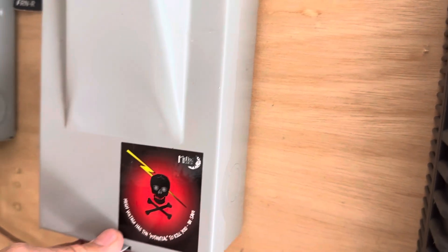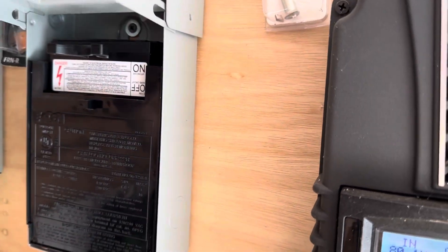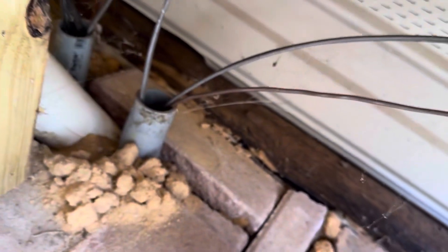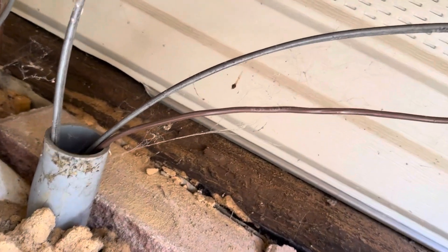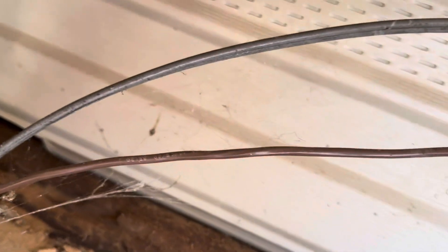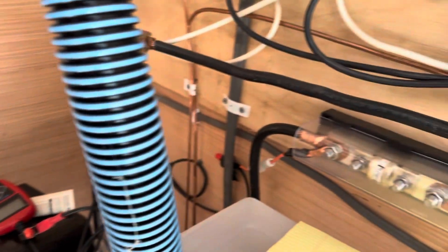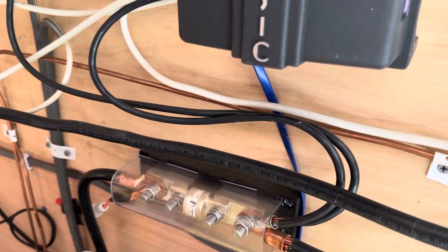From the charge controller the power goes into a breaker box for disconnect, which sends power out on the main cable going down into the house. Once it goes into the house it comes up inside to a 12-volt circuit panel box which distributes power to the rest of the house.